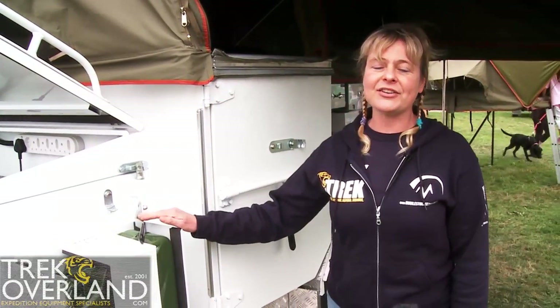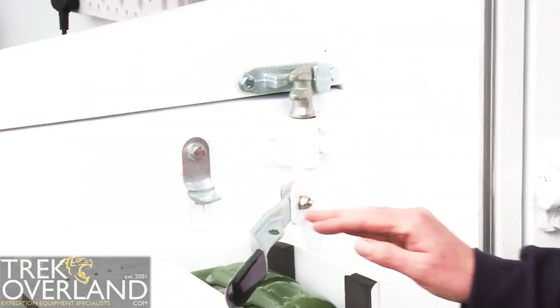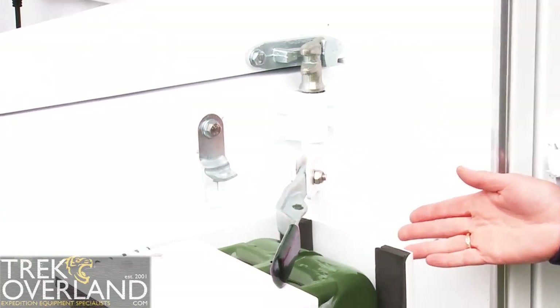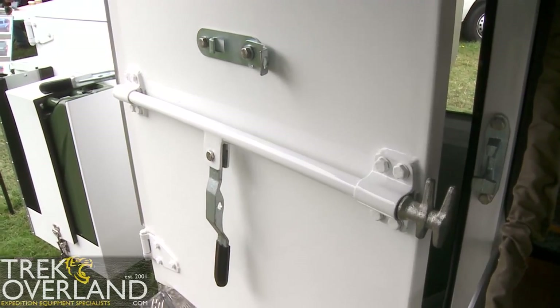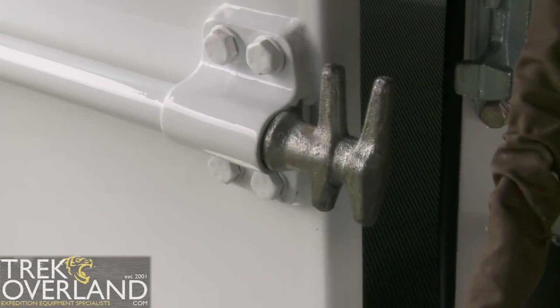Security is key with the Globestar stainless steel off-road trailer, so we use the mini cargo style container locks throughout. All of these can be locked down and we can also supply a full Kia light padlock kit for every single one of the 16 locks available.